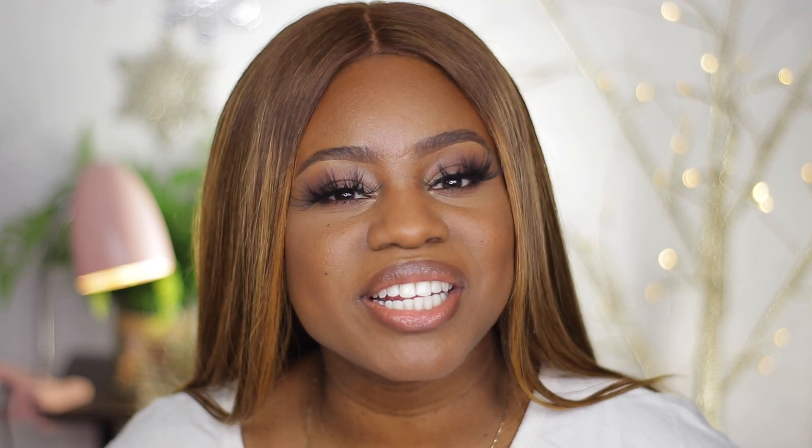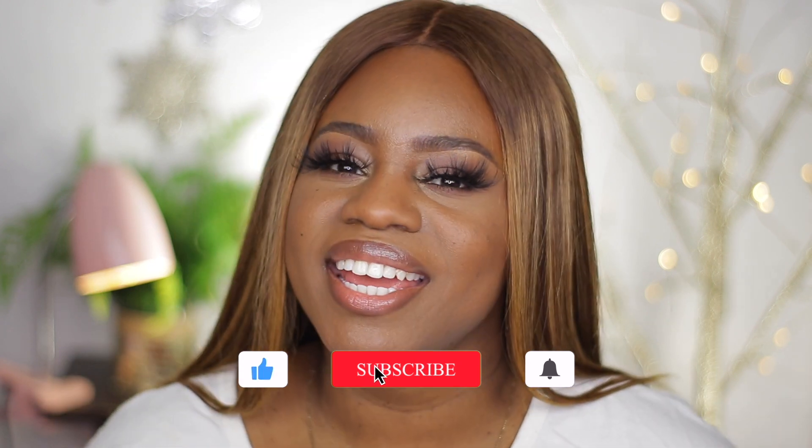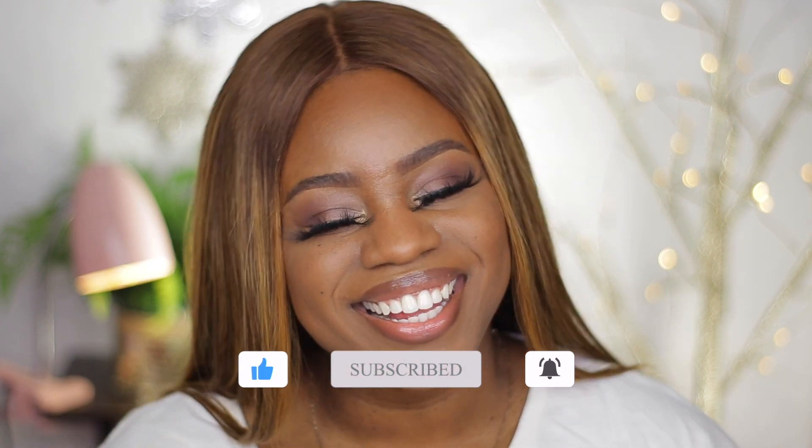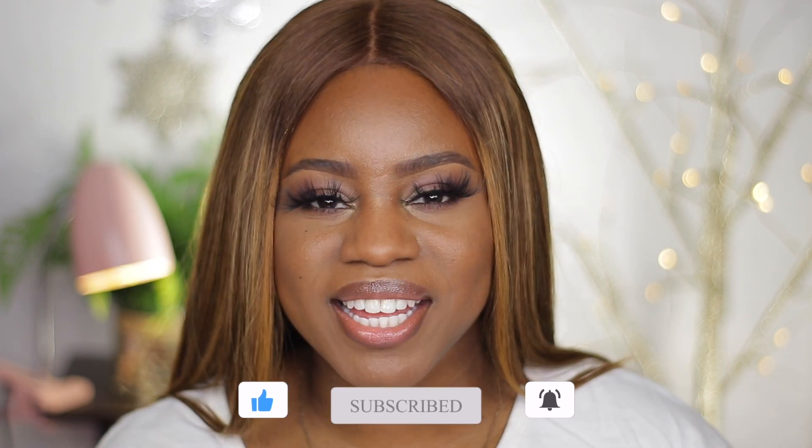That's all I have to say today about this foundation. If you were thinking about giving it a try, try it. Comment down below and let me know. If you did give it a try already, let me know your thoughts. If you enjoyed this video, please give it a big thumbs up. And if you're not part of my family yet, subscribe and join the squad. Thank you so much for joining me today, and I will see you all on my next one!